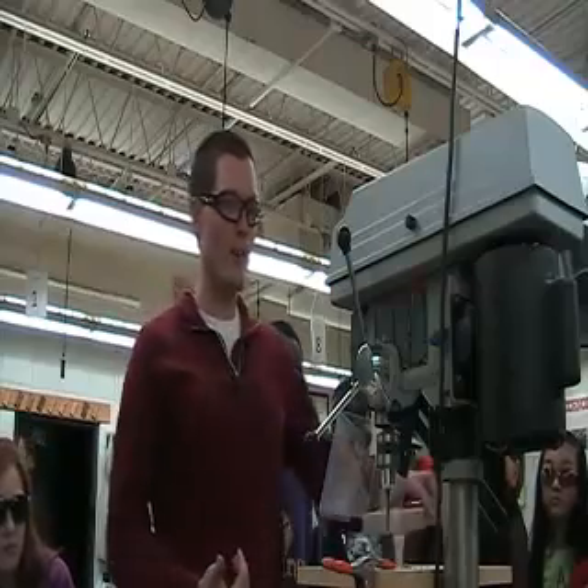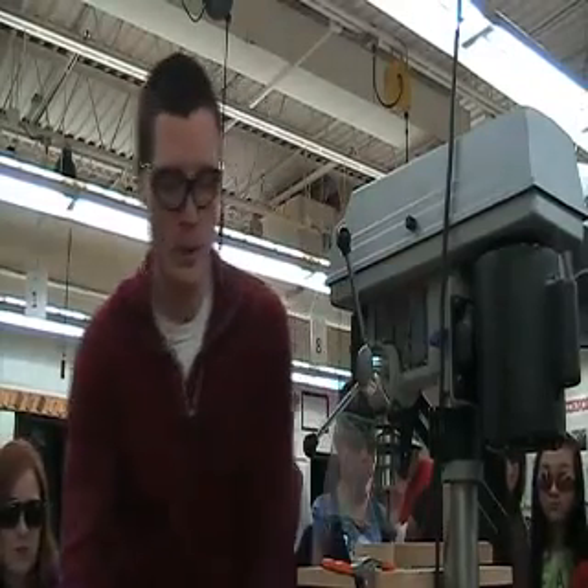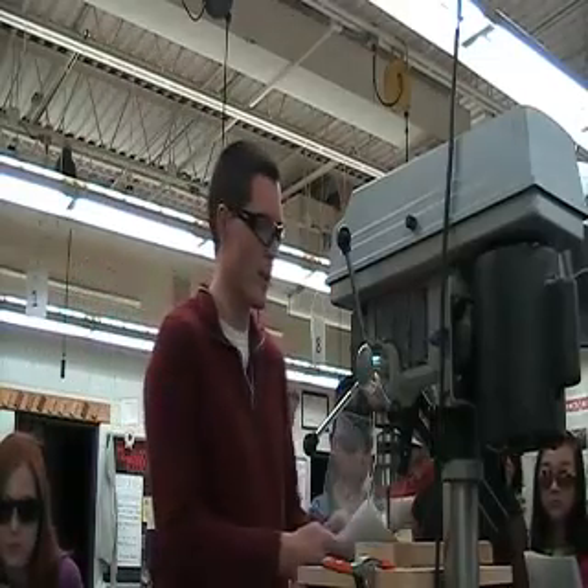If there was a lefty, I would tell them you still need to drill right-handed too. It's the same drill for both. So that's the drill press. Let's take care of some questions.